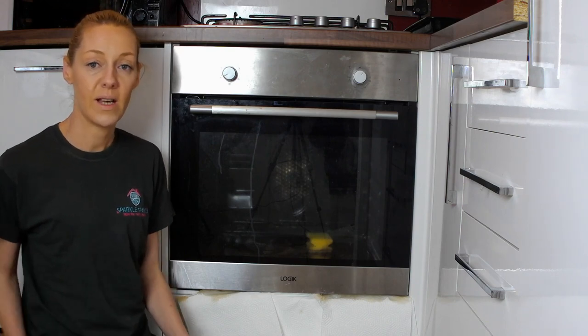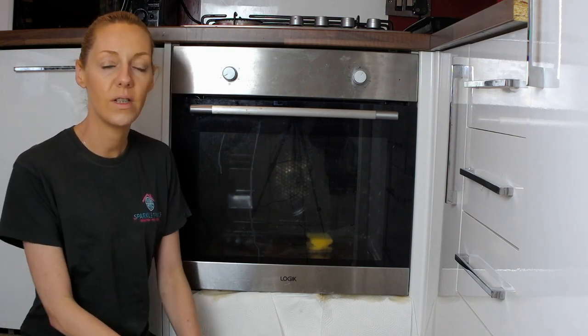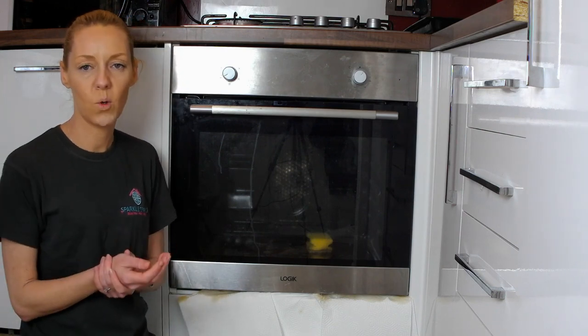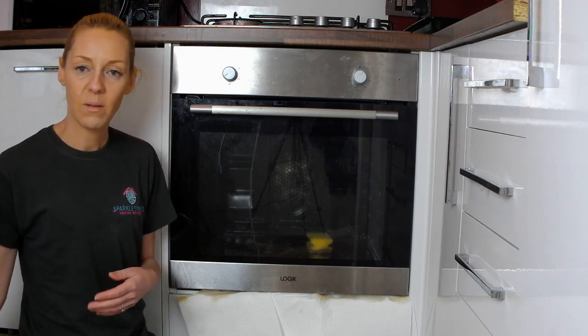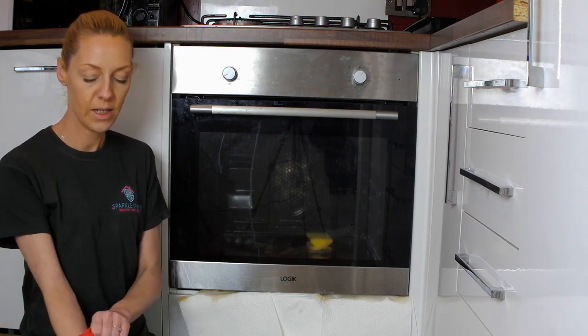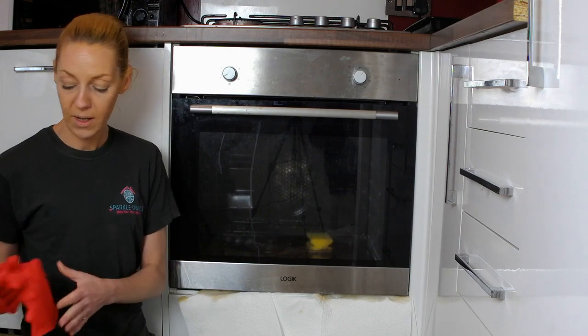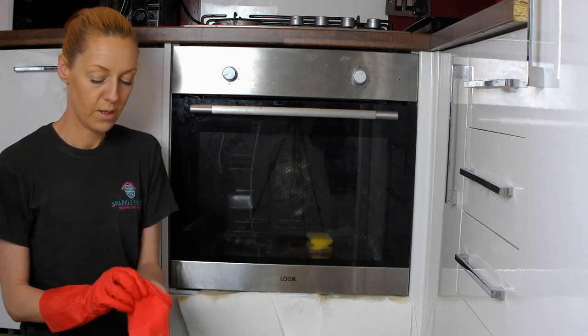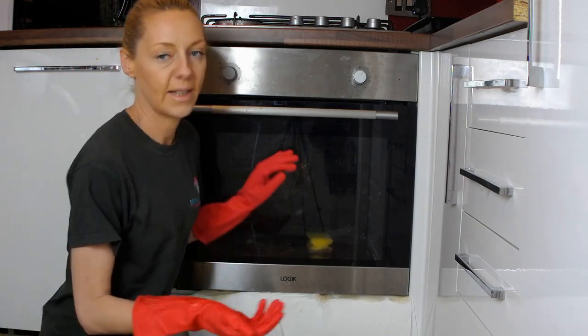Now enough time has passed for the chemicals to start working in the oven and we're going to give it a good clean out. You do get small gloves with the kits, but I find them not to be great because they only come up to your wrist and they're very thin. So I use my marigolds because they come up further and they're a lot thicker. Let's get this cleaned.